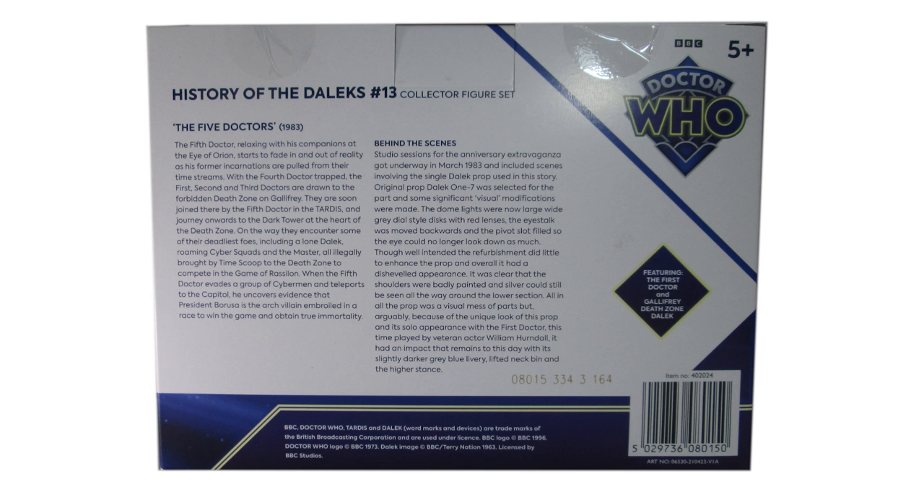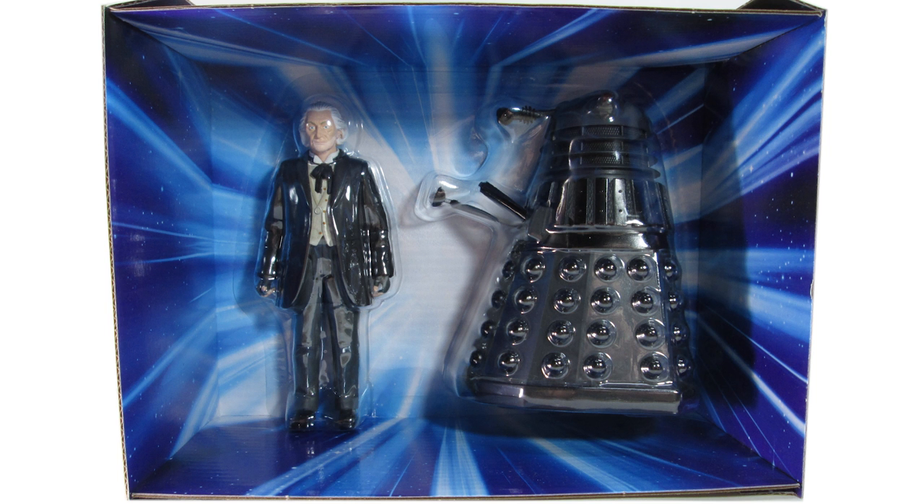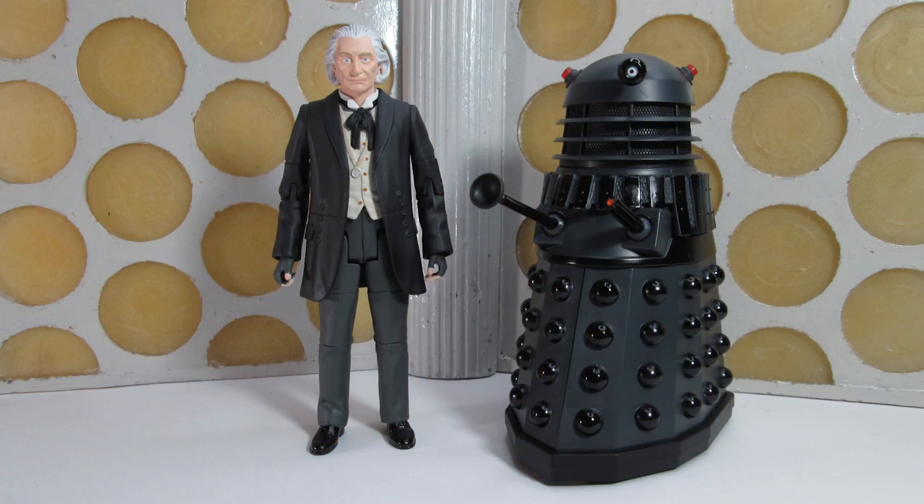On the back of the box we have a synopsis and also some behind the scenes information about the new Dalek. Taking a look at the interior packaging, we've got this blue explosion of a vortex with the figures attached to the back. This might be an issue for collectors who like putting figures back in the box, because once you take the plastic off you're almost 100% going to damage the cardboard backdrop. And it's a shame we no longer get the little diorama backdrops, because this would have been a cracking one to have — that Death Zone Hall of Mirrors display with perhaps the Tomb of Rassilon in the background.